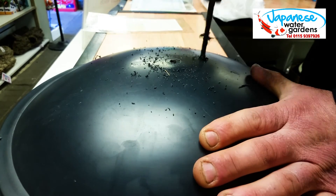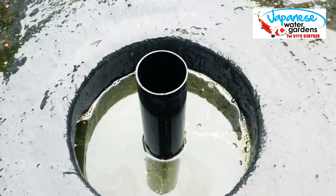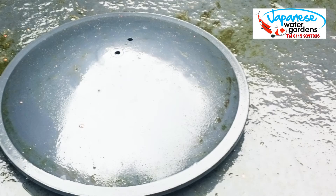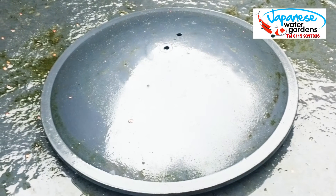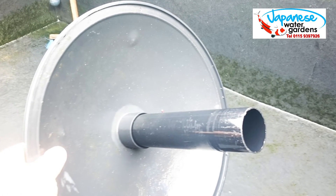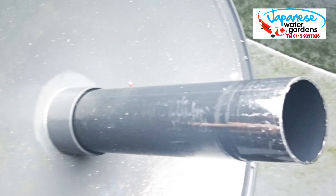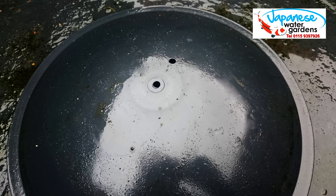So why have I done this? The first hole, the one in the center, is there to help you fit the dome to the support pipe. If you've ever tried to fit a dome when the pond is full of water, you will realize that it is extremely hard if not impossible to do this. You just cannot compress the water that would be trapped inside that support pipe, so the dome just will not go back on. The hole allows trapped water to escape and it makes fitting the dome a much easier task.